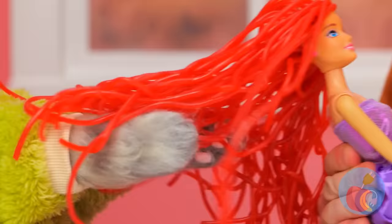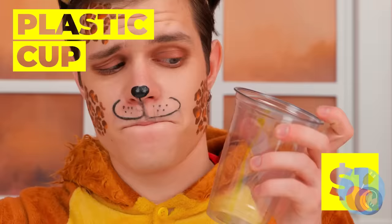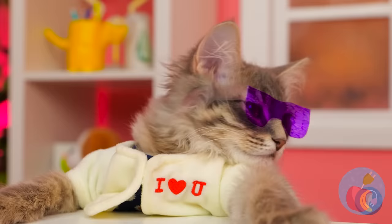Sometimes you just gotta think pink. Mmm, cherry flavored. A plastic cup with nothing inside — what a waste of a good cup. Let's have some fun. Draw something on it. It's a tiny pair of shades, and look, they come in your size.